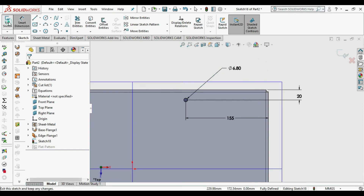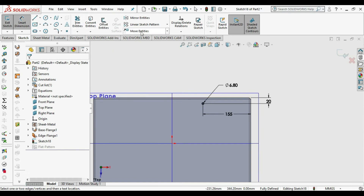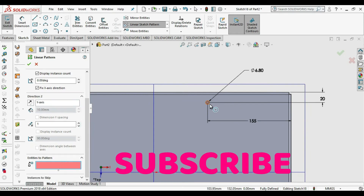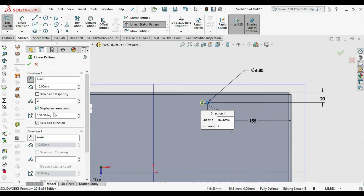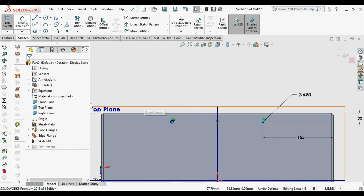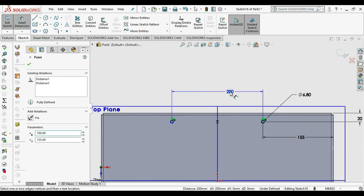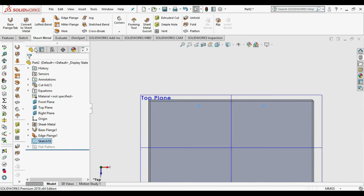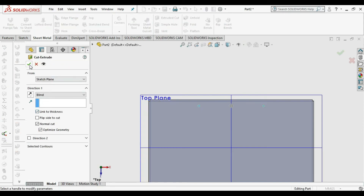An M6 bolt passes through it — M6 or M5 bolt easily passes through it. We choose Linear Sketch Pattern to pattern the circle. Choose the direction and dimension, take it as 200, and click OK. Add dimensions to fully constrain the sketch. Then exit sketch, go to Extruded Cut, Link to Thickness, and click OK.